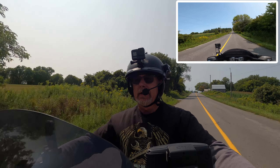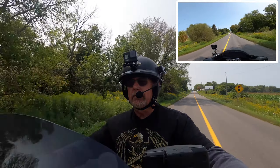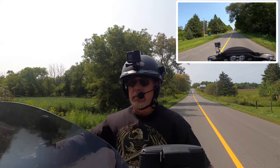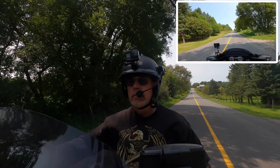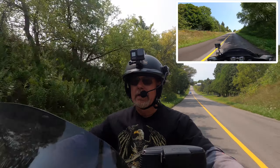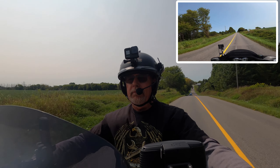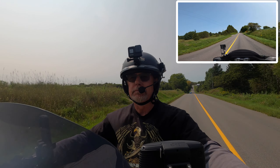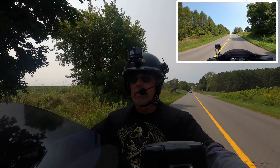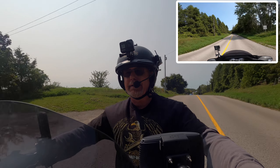All right, we're ready to rock and roll! What a great day for a ride and a great day to test out the new microphone and camera setup. The audio portion of this video is being supplied by the Cardo Pack Talk Bold.